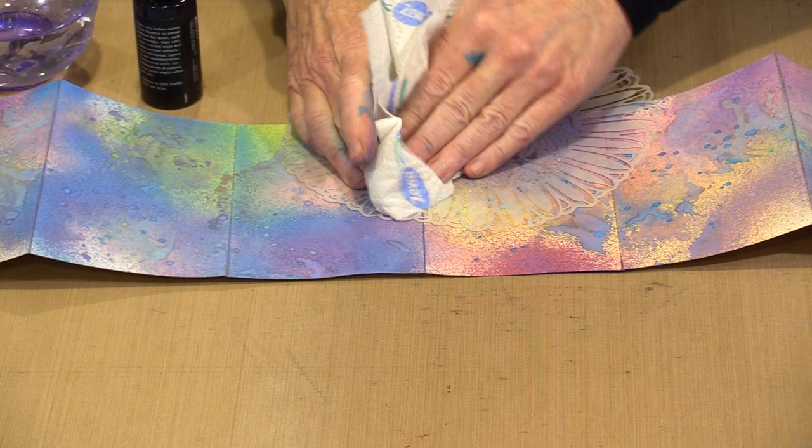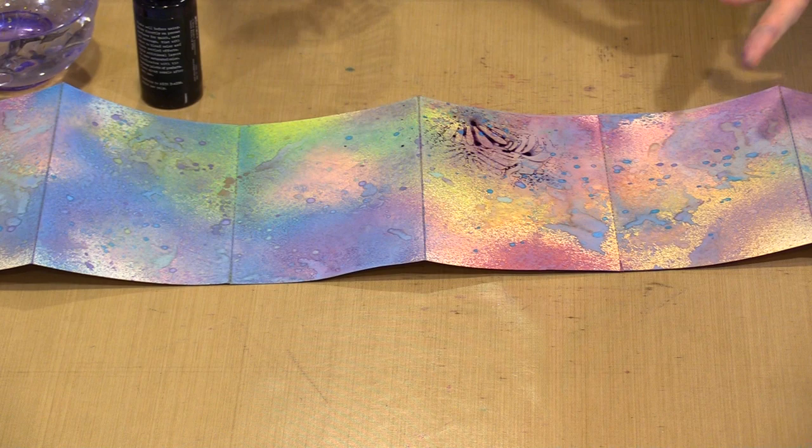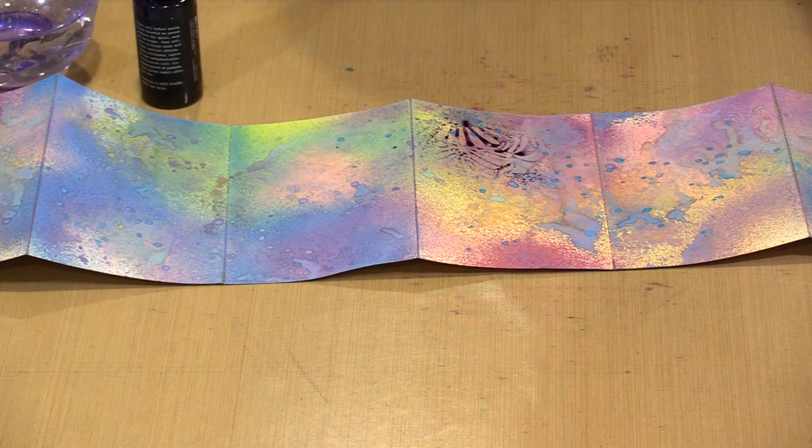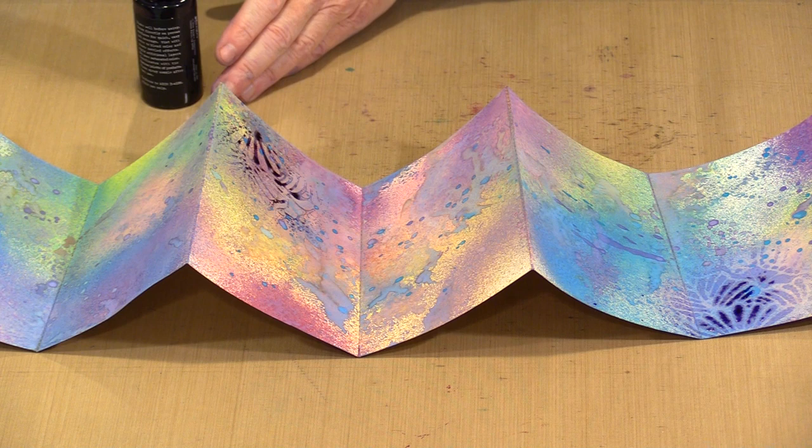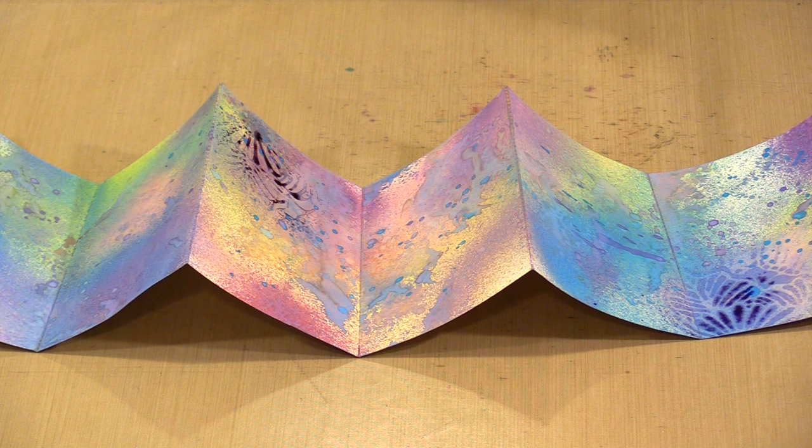Once you're done with the background, it's time to start thinking about grabbing elements from the die cut blocks and from the sticker book, and thinking about how you're going to arrange elements on the pages. I decided to go ahead and use all of the female figures, whether a head or a full person standing. I'm also going to bring in a little bit of galaxy glitter because it was sitting on my table.